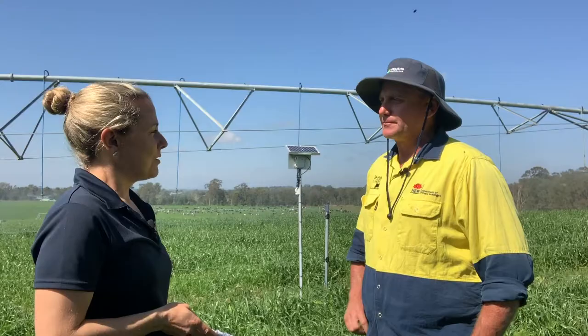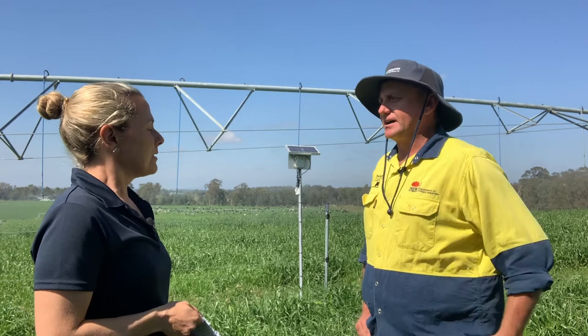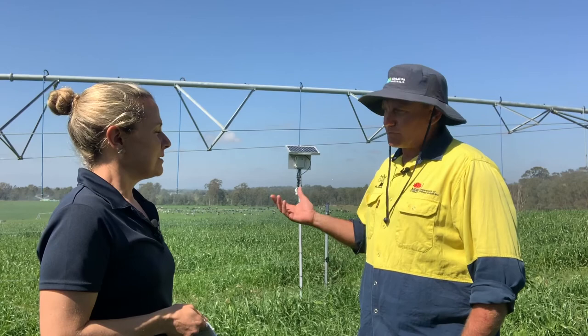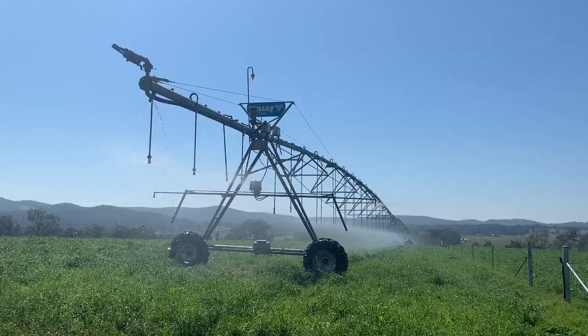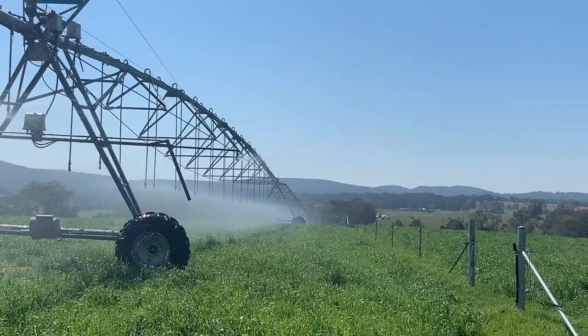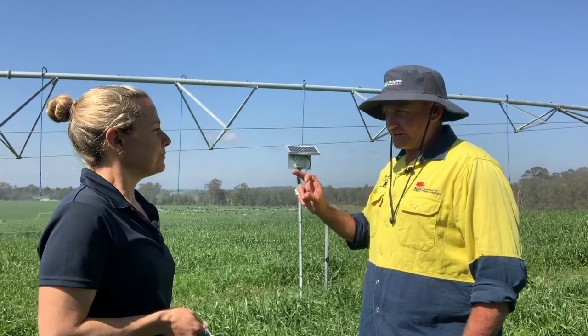That approach has really taken away the guesswork and moved toward measurement. They have a weather station on the college campus, so they have good data on temperature and evaporation, but they were never 100% sure what soil moisture was doing. Now there's no guesswork at all — they can say at 10 centimetres they've got this much water, at 20 centimetres this much, and so on. With ryegrass especially, early on they need moisture up at the top when roots are small, but as plants mature the roots go deeper and they can keep moisture right through the whole profile.